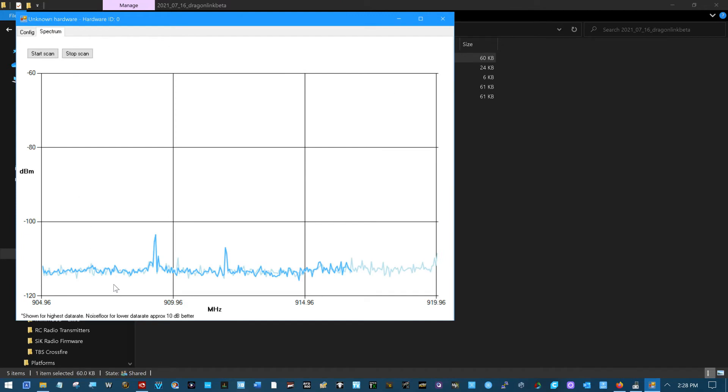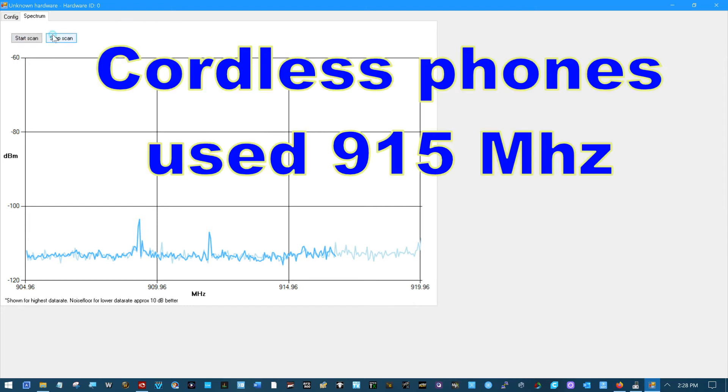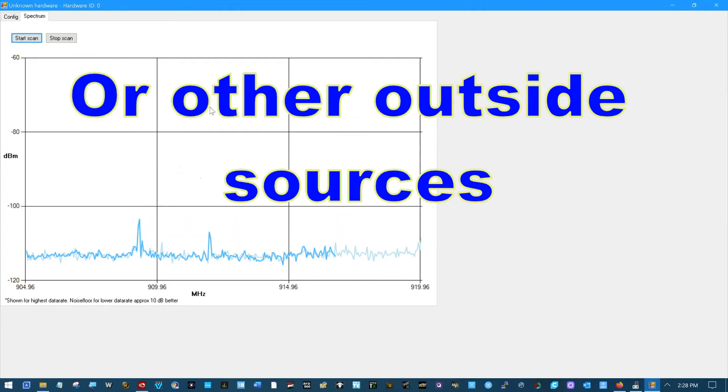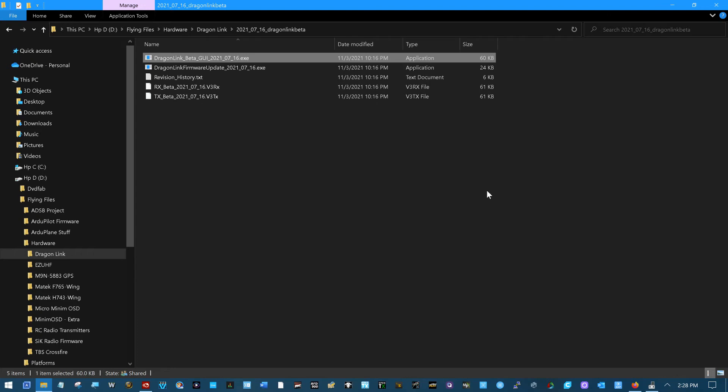Spectrum analyzer — yikes. There's a little 915 MHz signal in the house. I wonder if that's this radio or my Wi-Fi router, cell phone — who knows. That'll be interesting to look into in the future. Can't size this window, oh well. Okay, so that takes care of the transmitter. I'll go ahead and shut this down and unplug the transmitter.